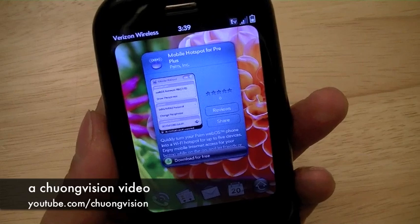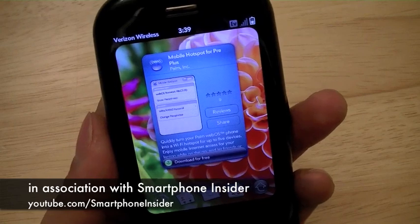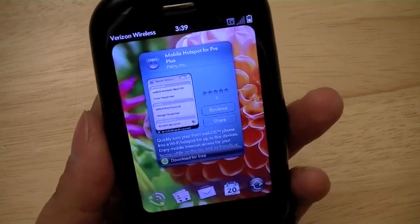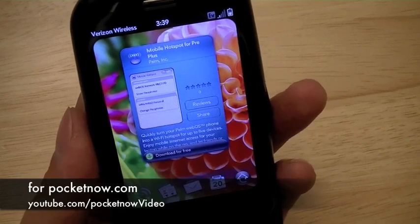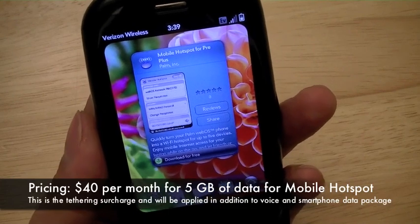Theoretically, this app should work with the Sprint network on the Palm Pre as well, because the Pre also has Wi-Fi. However, operating the app may require additional carrier provisioning and charges. On Verizon Wireless, the app is free, but to use it, it will cost $40 per month for 5 gigs of data transfer.